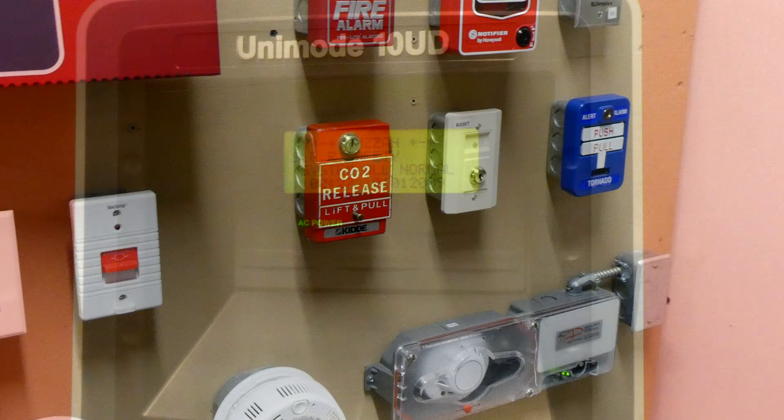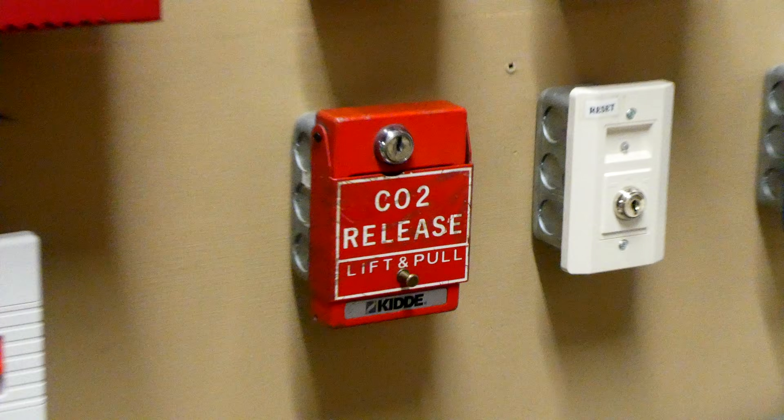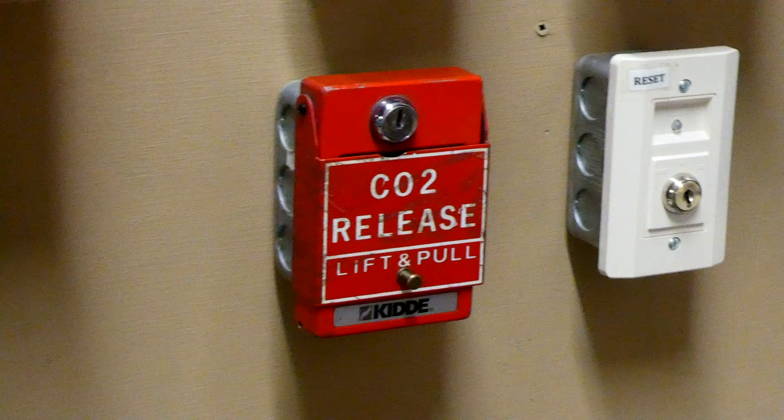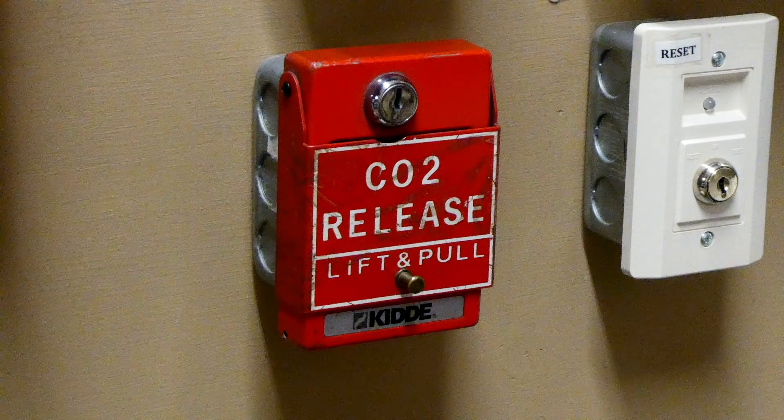Back to normal. Let's talk for a quick second about CO2 fire suppression systems. Why would you ever want CO2 to be used as a fire suppressant? Isn't water the end-all be-all when it comes to firefighting?